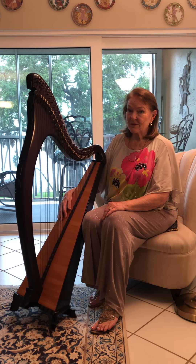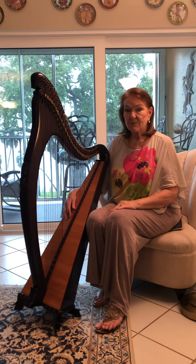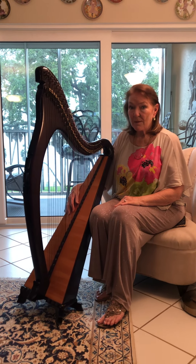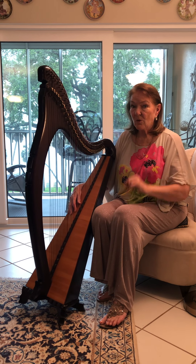Now there are different kinds of harps. There's the very large harp, the concert harp, that's played in the orchestra and it has seven pedals. Now I'll tell you why it has seven pedals in a moment.